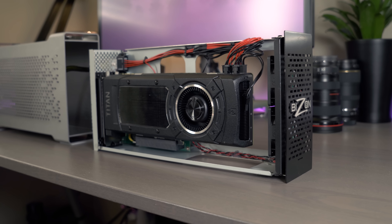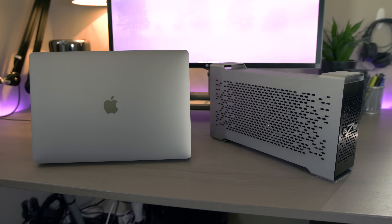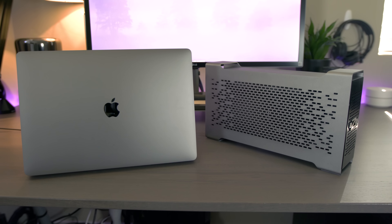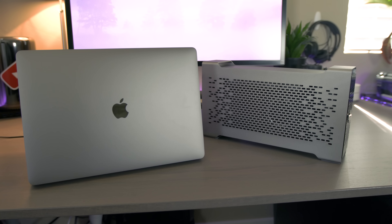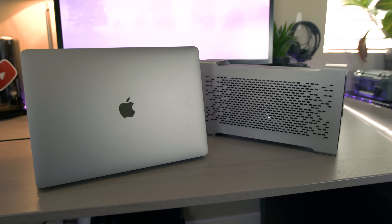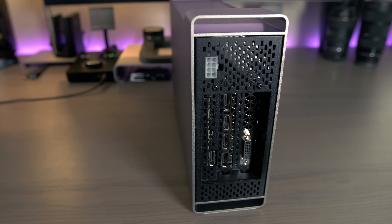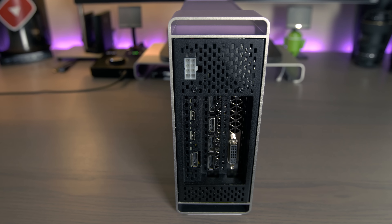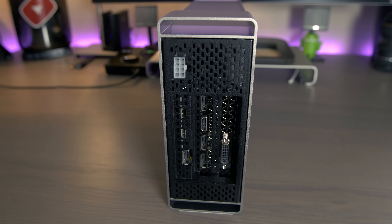Getting into testing, I'm going to focus primarily on how the Bison Box 3 improves my workflow while using my 2016 15-inch Retina MacBook Pro with Touch Bar. My laptop is Apple's baseline configuration with a quad-core 2.6 GHz Intel i7, 16 gigs of RAM, and an AMD Radeon 450 dedicated graphics card. Bison Tech also supports other Macs with Thunderbolt 2 — look into the Bison Box 2S for that. Everything will be linked in the description.